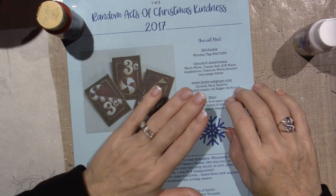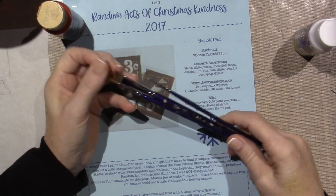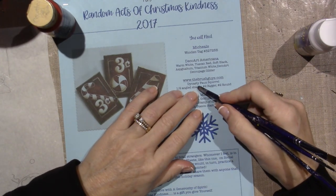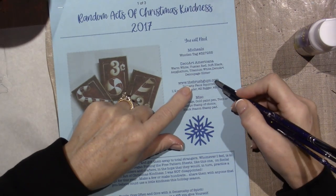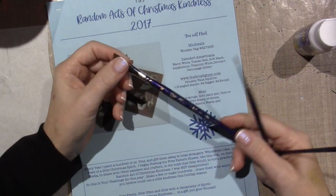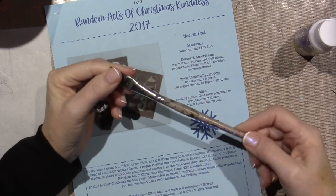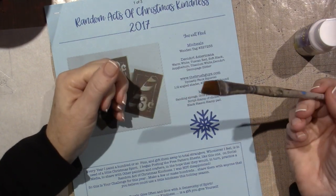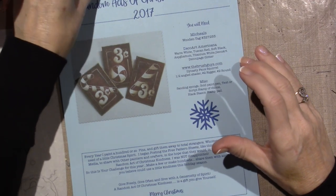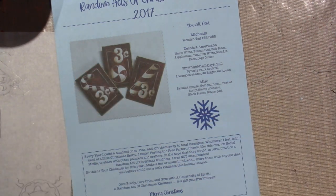Now I wanted to talk about brushes a little bit. I had purchased some of the Papillion brushes from Artist Club, and I honestly haven't been using them very much and they're really not holding up as well as I'd hoped. So I think I'm going to try these Dynasty brushes - these are the ones that Tracy recommends - and she says you can go to thebrushguys.com. I'm going to order a few, definitely a half-inch shader. I used to use these American Painters ones from Michaels and AC Moore but they don't sell them anymore. These things last for me - they don't fray and they don't get messed up.